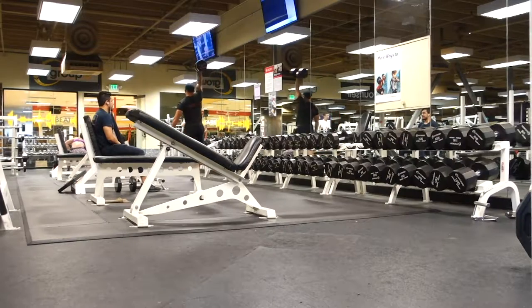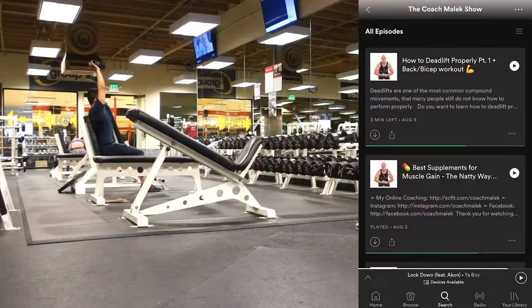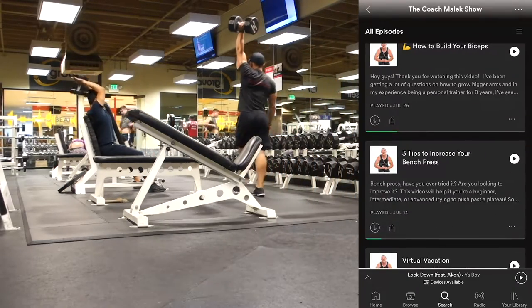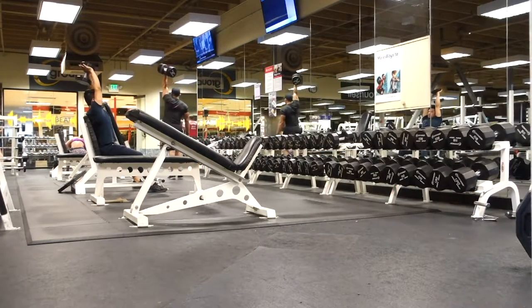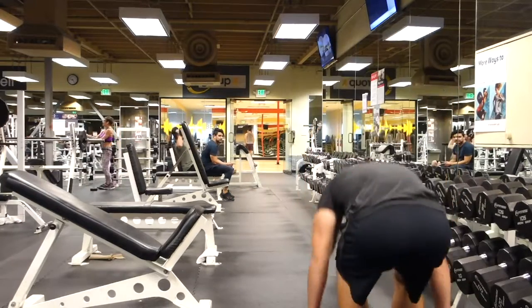Right here — if you're watching this on YouTube or on video, or if you are listening on the podcast — I am doing waiter carries. Pretty much where you're carrying one dumbbell above your head, and you are walking anywhere from 20, 30, 40 yards one way, and then back, alternating arms. What this works on is your gait — your walk. These are things that a lot of people should be doing but aren't doing that much. Waiter carries are great.